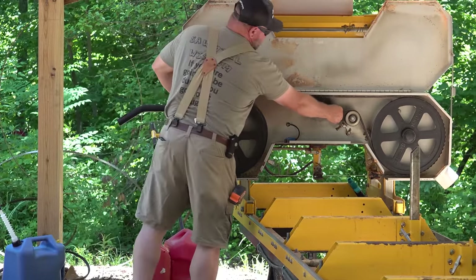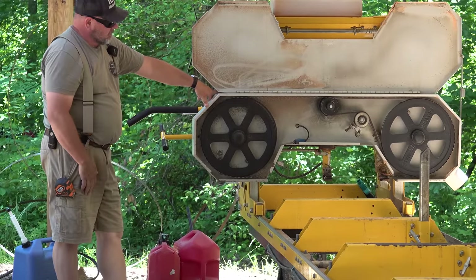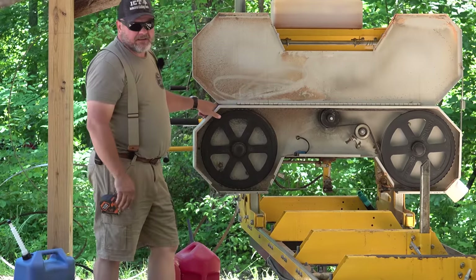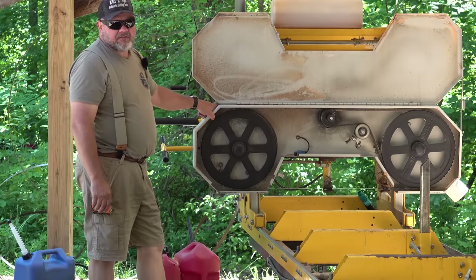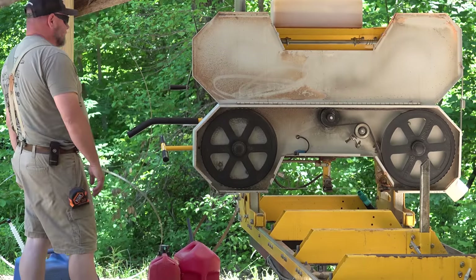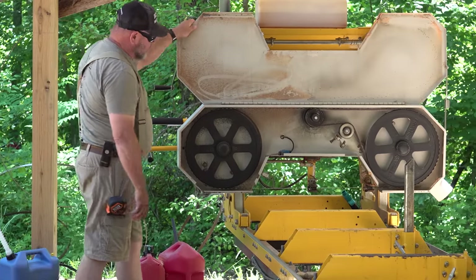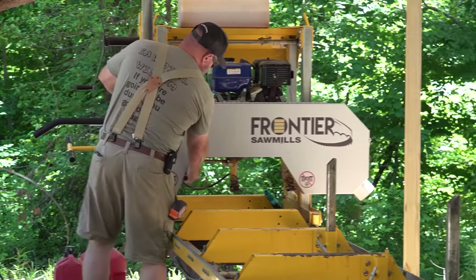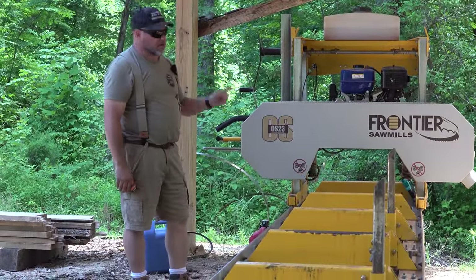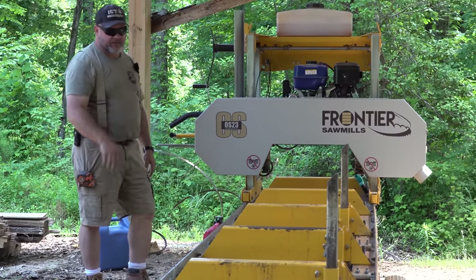The other day I put a nice new belt on this — it's still good and tight. With this bigger engine we put on here, it seems to wear the belts out faster, but it doesn't take very long to change it out and it doesn't have to be changed out that often. I just have to change it out more often than with a seven-horsepower engine. Everything looks intact. Fresh fuel in it, oils checked. This is the last log I'm going to cut before I change the oil on our new engine.